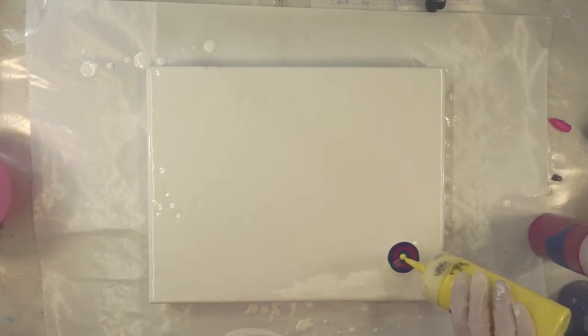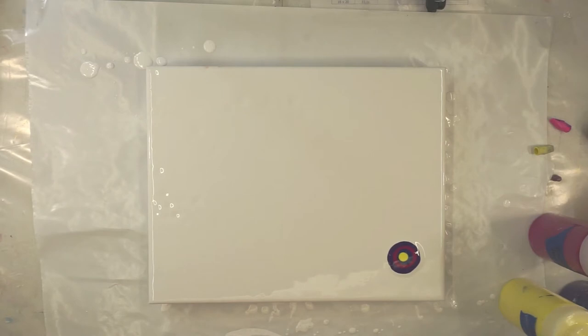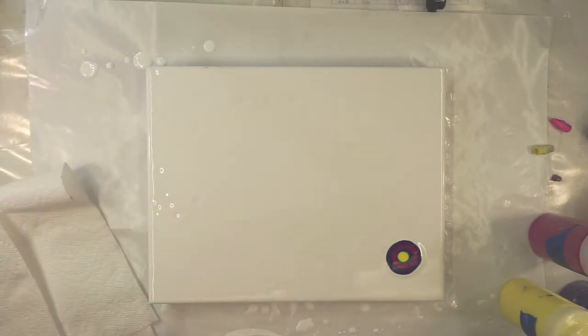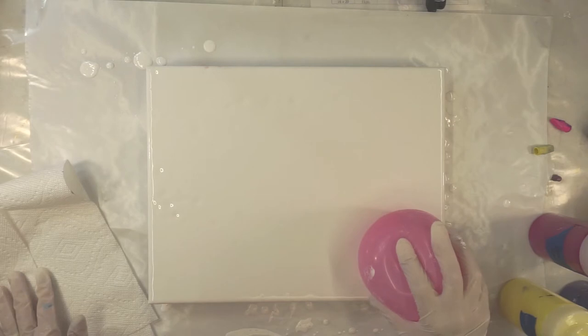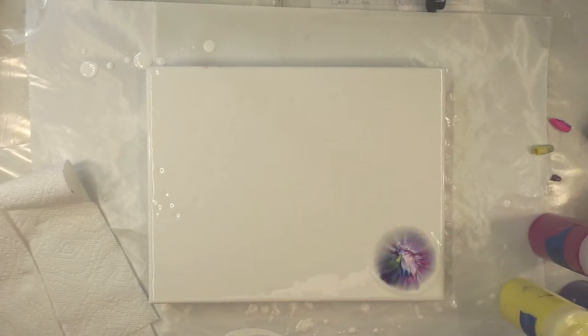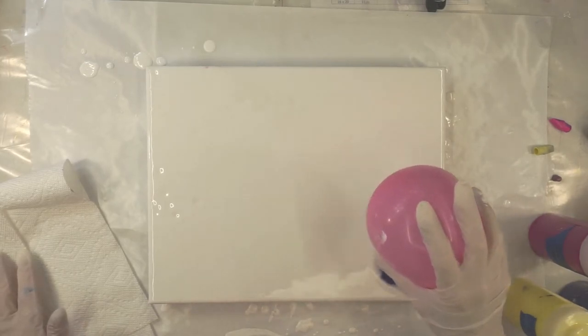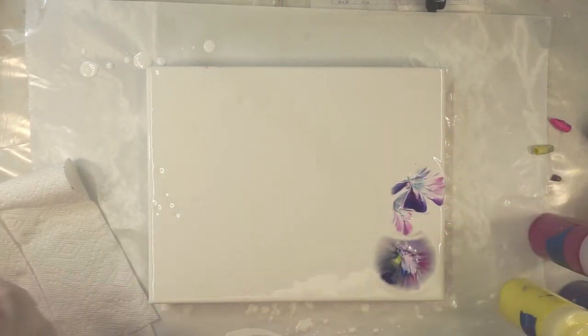I'm just gonna make a little puddle here. I just blew this balloon up, so I'm not exactly sure if it's going to be squishy enough, but we'll try it. Get some paper towels out here so I can wipe it off. Get a dip — it turned out really pretty.